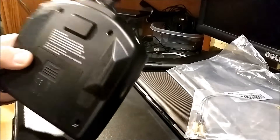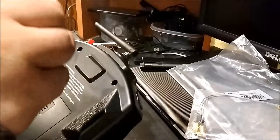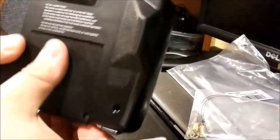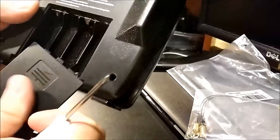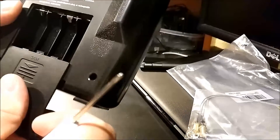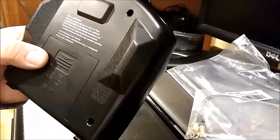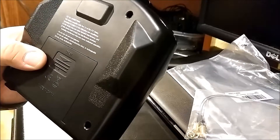The first step we have to do, just like before, is go ahead and remove the four screws off the back of the remote. And remember, before you do that, just remove the batteries out of the back so that way there's no power going to it.